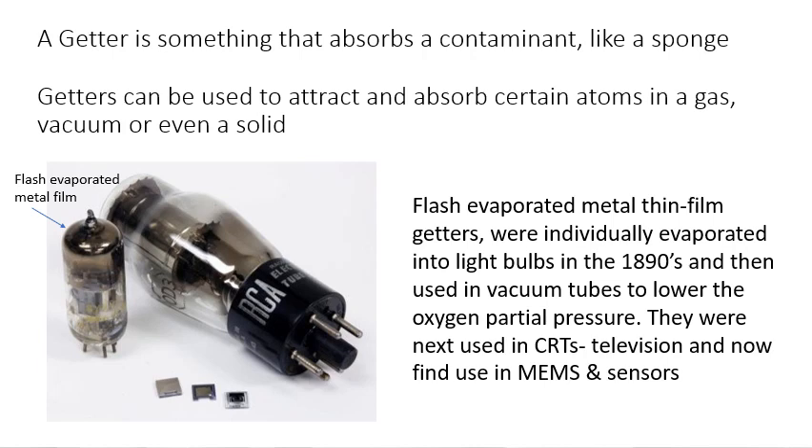And now, in the last couple of decades, getters have been used in MEMS and sensors — a variety of sensors.